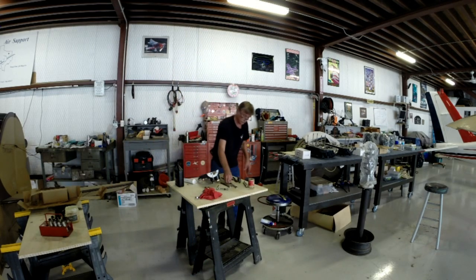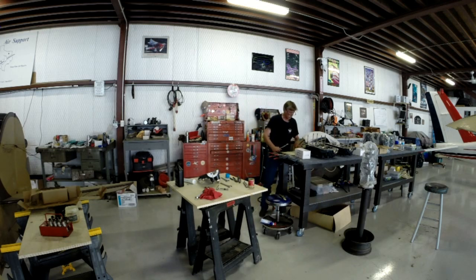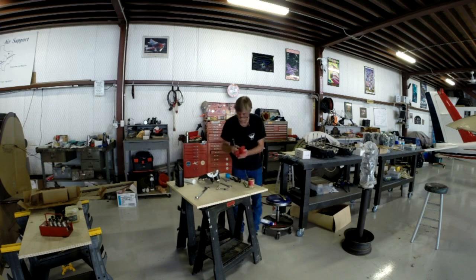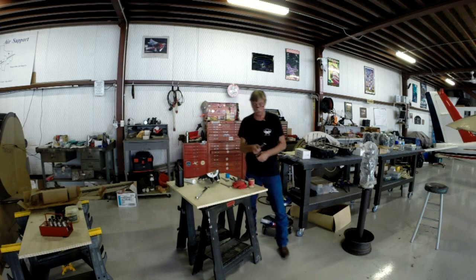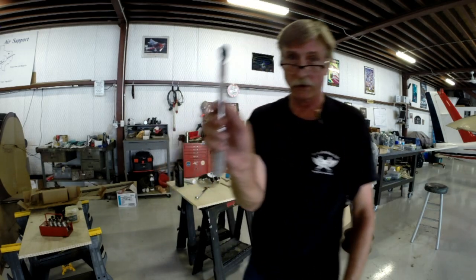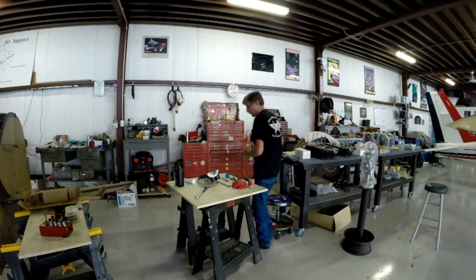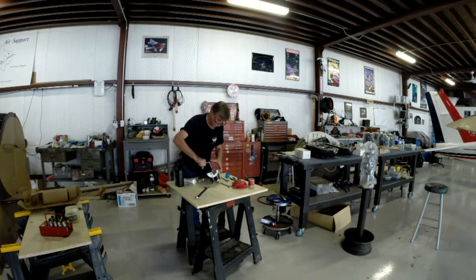The torque limits tell me this little cap nut — a quarter inch — gets 90 to 110 inch-pounds. Being a middle-of-the-road type of guy with things like this, I set my torque wrench at 100 inch-pounds. It's very important that this is a properly calibrated torque wrench. I've seen torque wrenches lose their torque value very quickly just sitting in a toolbox, and that's not good.